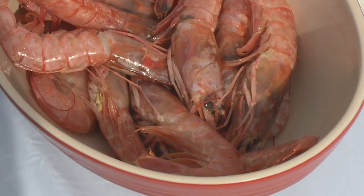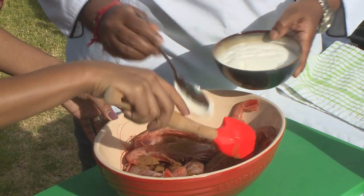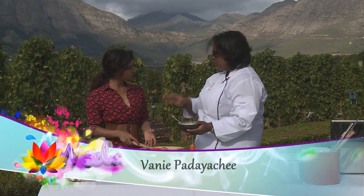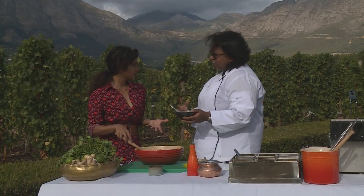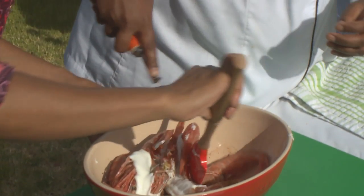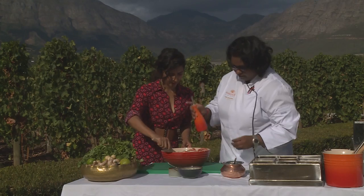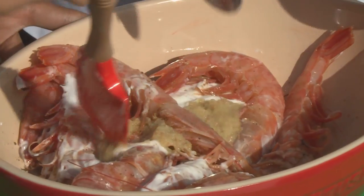Our first dish is tandoori prawns. First in is our garam masala, some hung yoghurt. Hung yoghurt is plain yoghurt that we hang in muslin cloth overnight so all the juices fall out and it becomes a very thick curd — similar to Greek yoghurt but thicker. And some mustard oil because it adds a beautiful fragrance, not too much because it can turn bitter in the cooking process. Some ginger garlic.